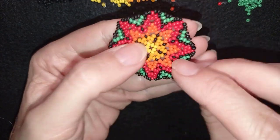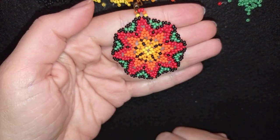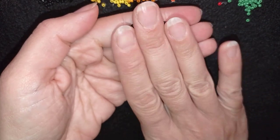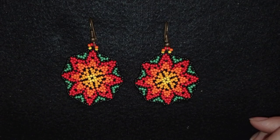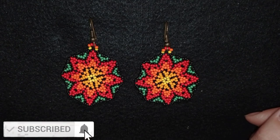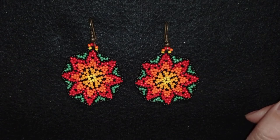My Huichol style circular peyote earring is ready! If you think it's not flat enough you can put a cotton cloth on it and iron it, but I think it will be fine. If you like this and want to see more videos like this, subscribe and hit the bell button to be notified for new videos usually twice a week. Check the description for useful links and you can also support me by becoming a member of my channel. Thank you so much for watching, bye bye!